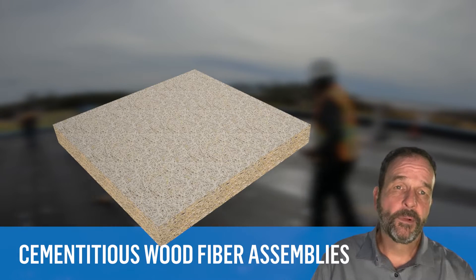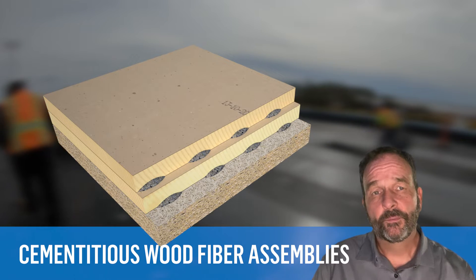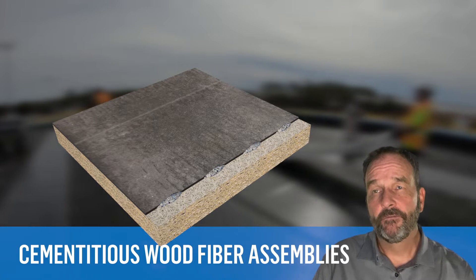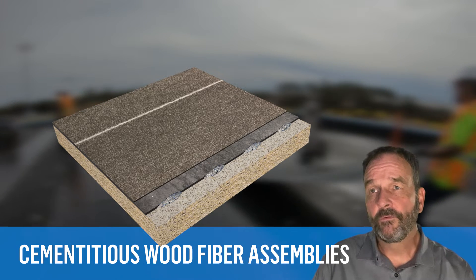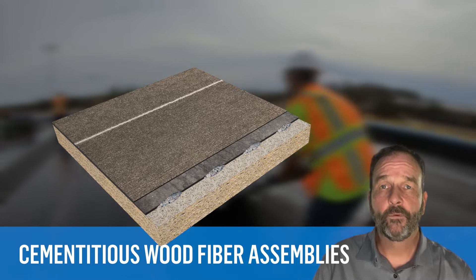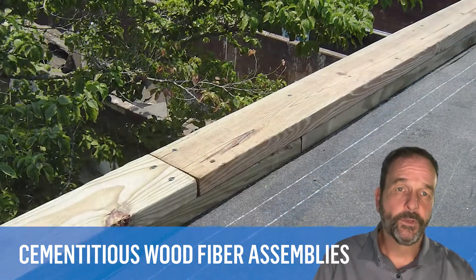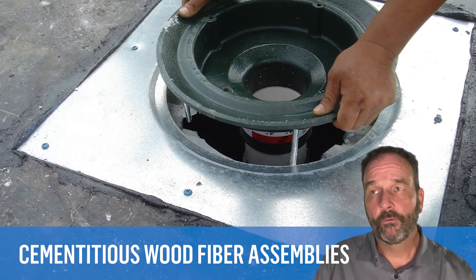Suprema has a variety of system options for these decks. Poly-iso insulation may be adhered directly to the deck, but Suprema recommends installing a cover board or gypsum board first, adhered to the deck, then installing a vapor barrier, air barrier, or temporary roof membrane to that. The temporary roof membrane applied to the substrate board serves to dry in the building and provides a tough working platform that's often needed to make building repairs, which can include replacing deck panels, replacing wood nailers, replacing rooftop equipment, and repairing or replacing roof drains.